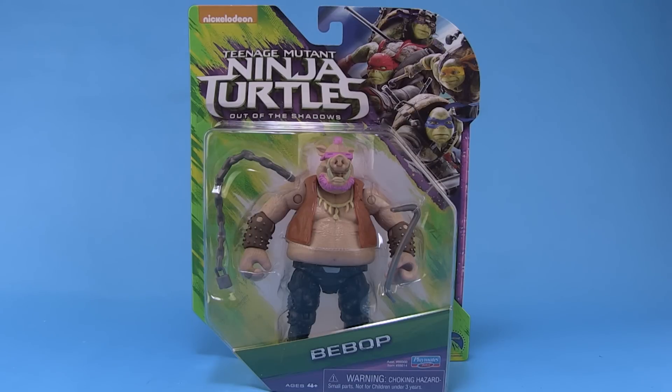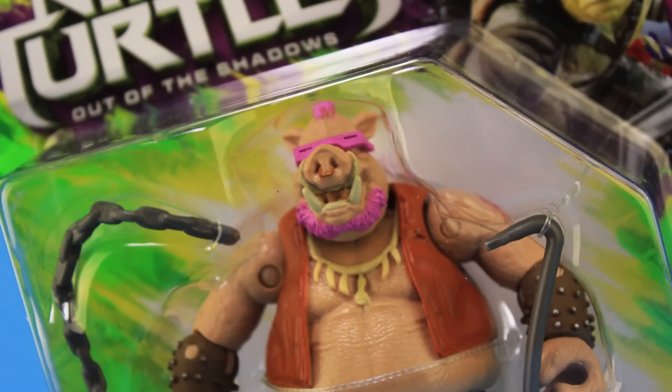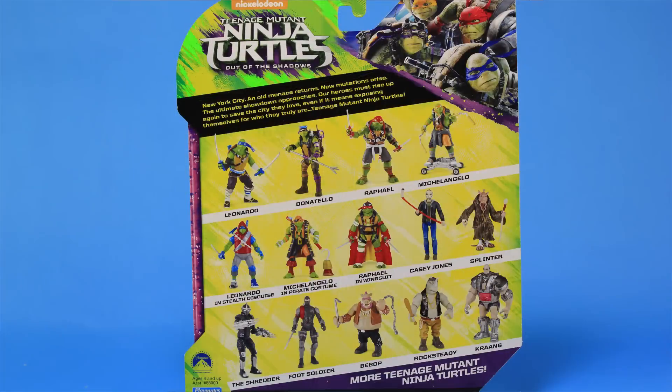He comes on blister card packaging that is very similar to what we've seen for the Nick Turtles line. It has that same kind of green and yellow color scheme, but up on the right hand corner we have a look at the four movie style turtles, and then our blister bubble fully showcases the Bebop action figure within. On the back side of the box we're treated to a cross sell showing you all of the figures in this current TMNT 2 movie toy line.